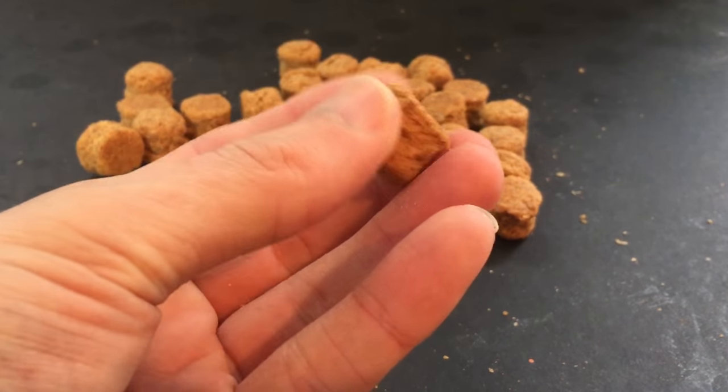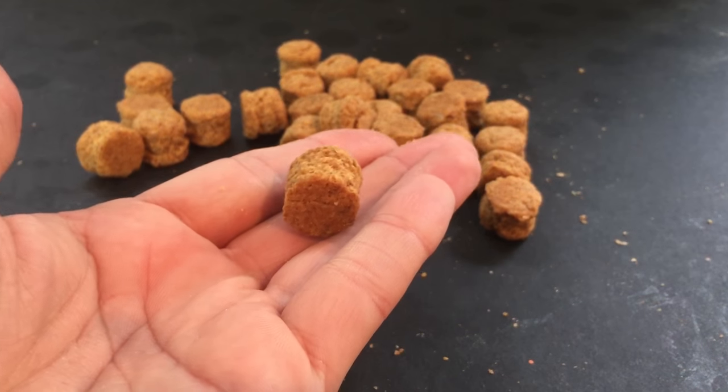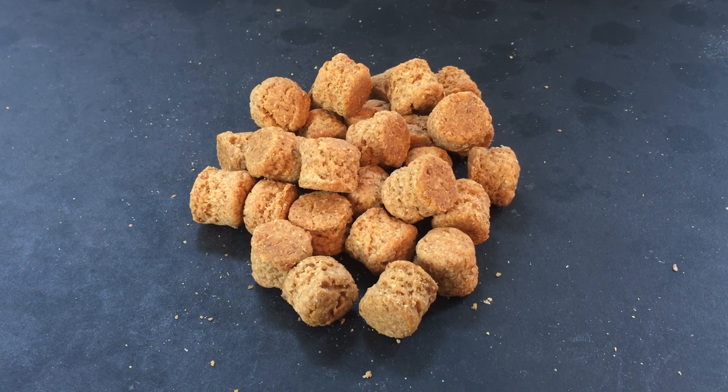The pellets are easy to bait up with a baiting needle and make great individual hook baits. You can even use bait screws on them too for speed. To store them, simply place them in an airtight container for freshness.